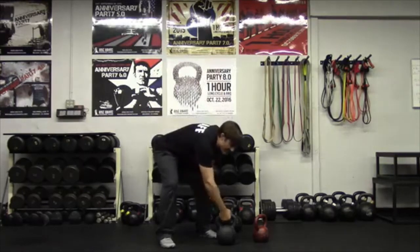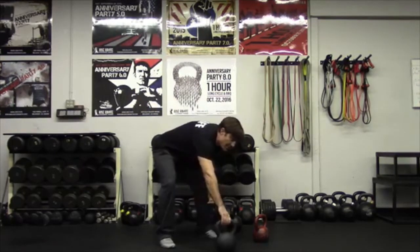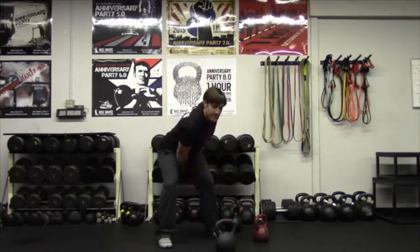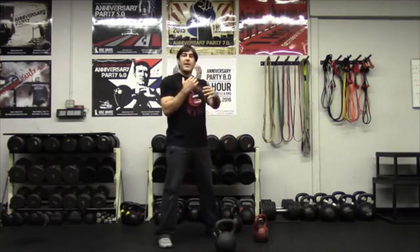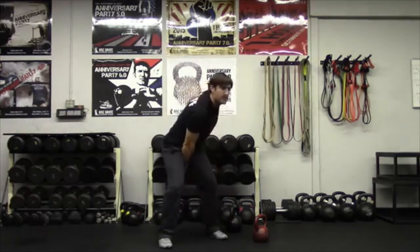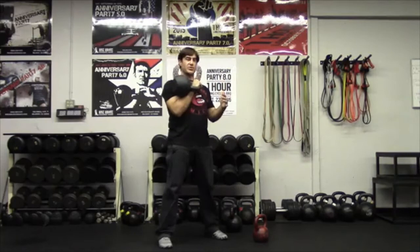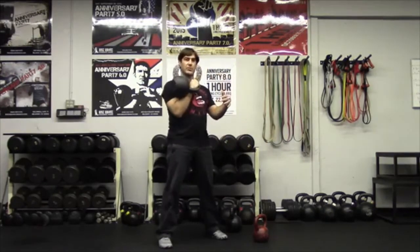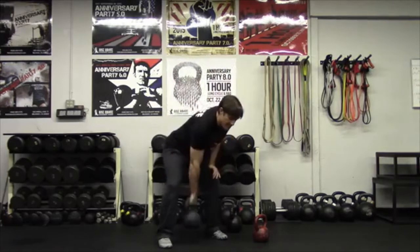So I have my Kettlebell Kings kettlebell here and what I'm going to do with the clean is I'm going to hike the bell through, bring it up and land right into that rack position. So I'm going to hike through, right into the rack position. I'm going to drop, hike through and back to the rack and set it down.